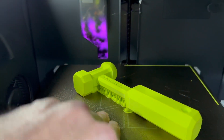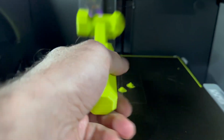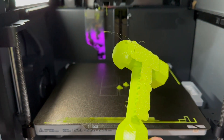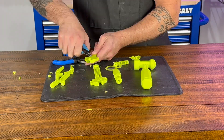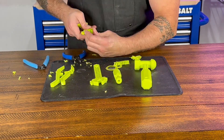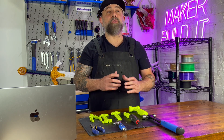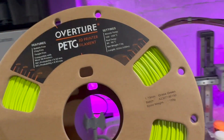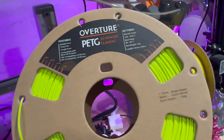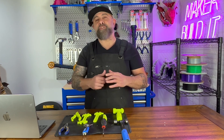Now the success of a 3D printed tool depends on one really important thing: the selection of a material. You'd ideally want to print your tools in a carbon fiber reinforced filament or a polycarbonate because they would actually withstand the most force and pressure. But most people don't have access to printers that can print those materials, so today we're using PETG, which is a lot better than PLA. It should hold up a little bit better. Let's see how these PETG tools perform.